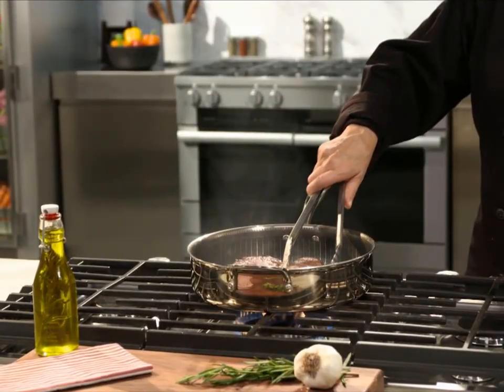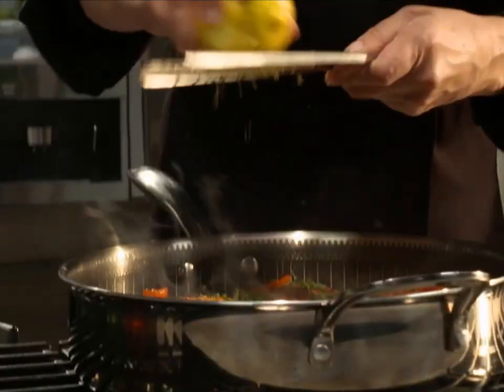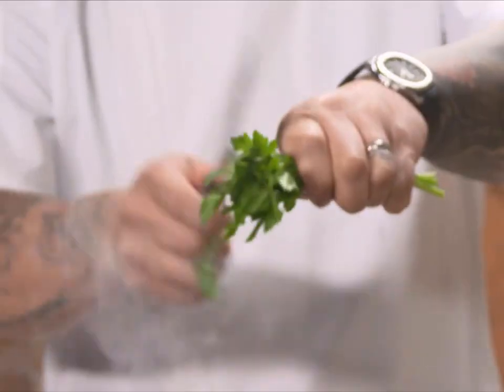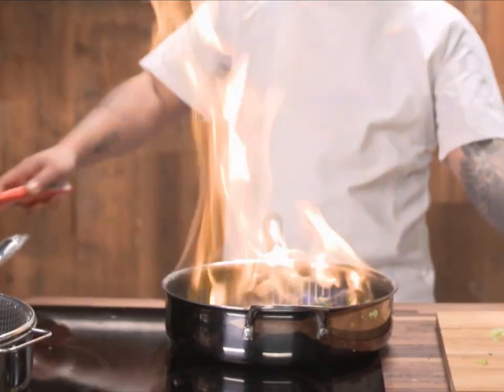Now there's a breakthrough in cooking technology that's so innovative, it's reinventing cookware. It will take you every step of the way to make perfect meals. Introducing the Copper Chef Titan Pan.